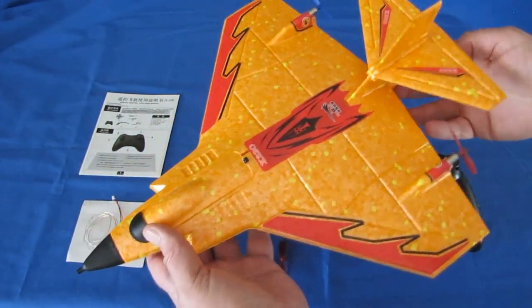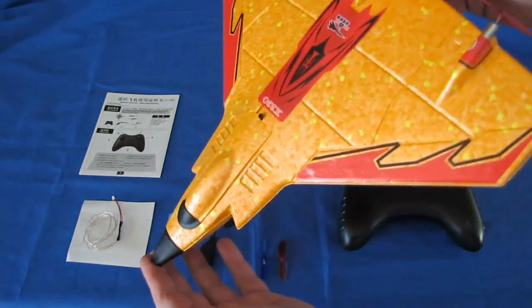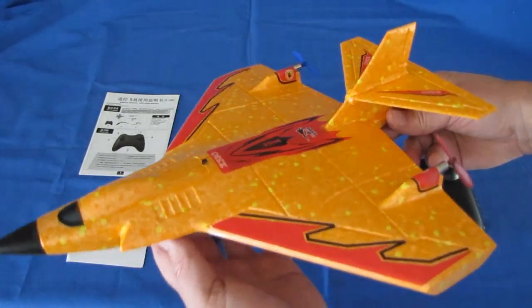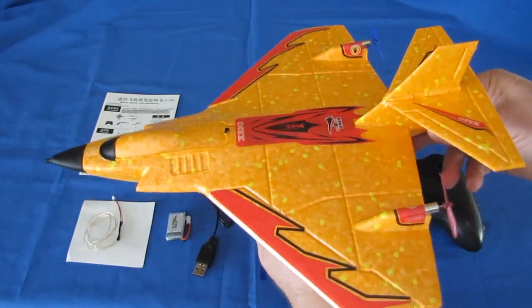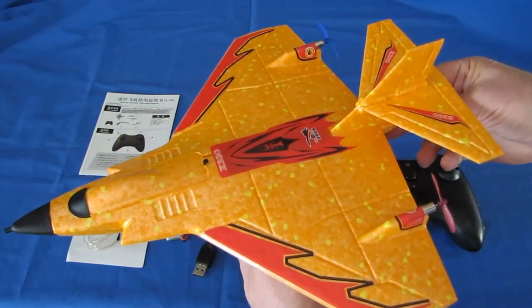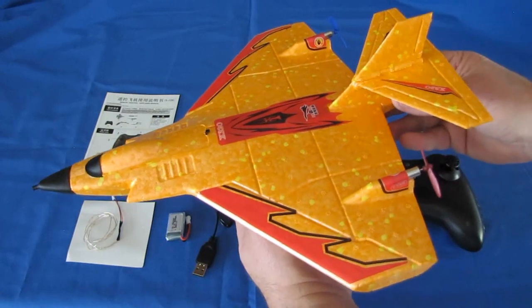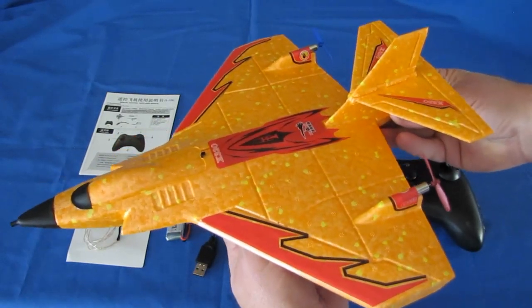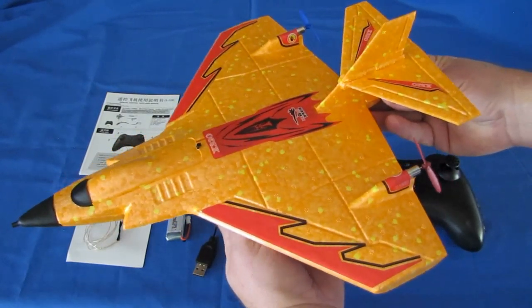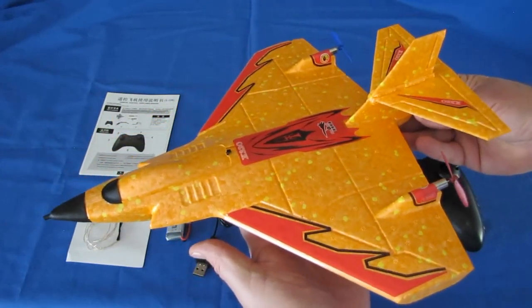Constructed of EPP foam — very tough. It also has a collapsible front end for nose-in crashes for beginner pilots. It's a two-channel aircraft meant for beginner pilots to learn the basics of flight. I do a lot of reviews of all types of aircraft, including beginner aircraft. What my channel is dedicated for is to bring new people into the RC world, and two-channel aircraft are a good airplane to learn to fly on.